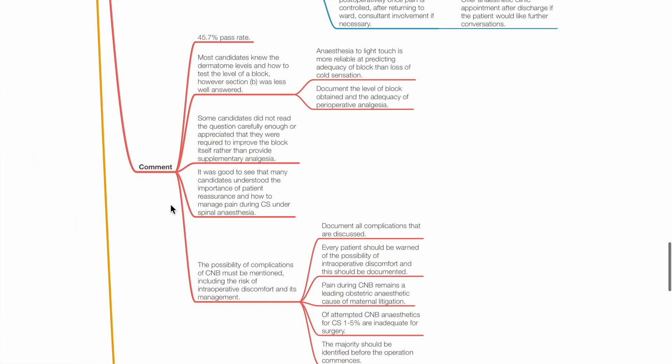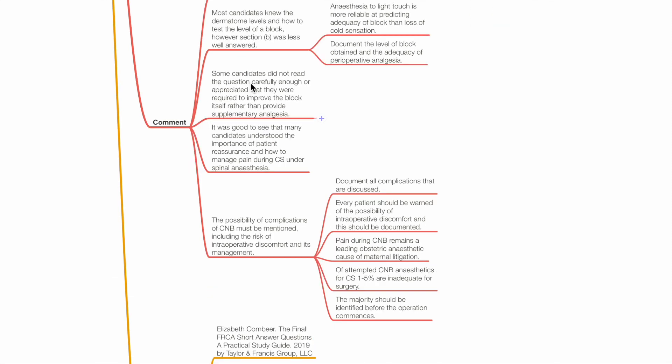Examiner comment: 45.7% pass rate. Most candidates knew the dermatome levels and how to test the level of the block. However, section B was less well answered. Anaesthesia to light touch is more reliable at predicting the adequacy of block than loss of cold sensation. Some candidates did not read the question carefully enough and did not appreciate that they were required to improve the block itself rather than provide supplementary analgesia. Many candidates understood the importance of patient reassurance and how to manage pain during Caesarean section under spinal anaesthesia.